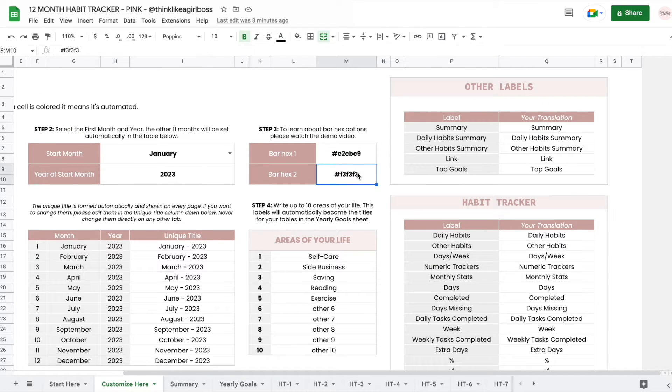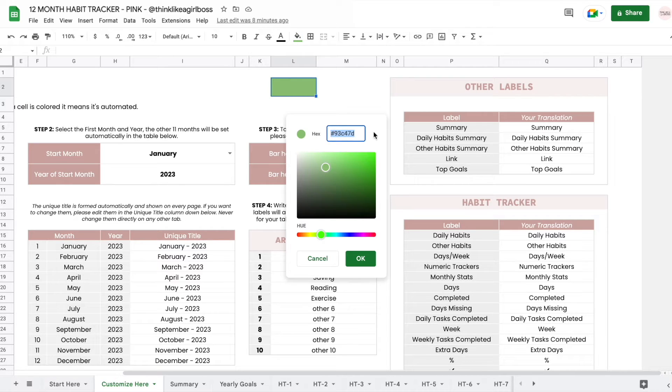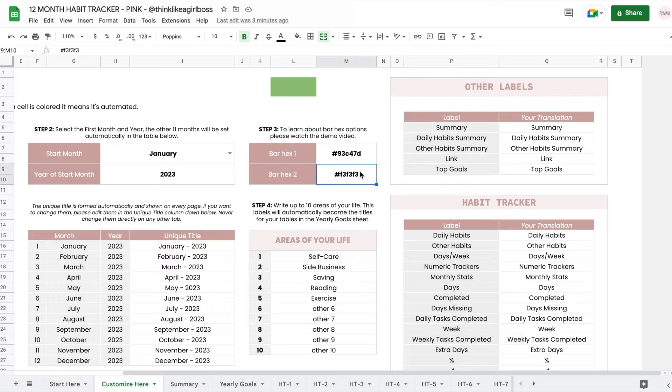This section controls when your progress bars will change colors. Bar Hex 1 is the color that will be used when your percentage reaches whatever minimum percentage you set. Right now this is a pink color, and the way you change it is to come into any random cell, select the color you want, click on the bucket, then click on the plus sign, and you'll get the hex value. Copy that exactly as it is, including the hashtag symbol, then come in here and paste that value. Once you do that, your bars will become that color. To change Bar Hex 2 — the color your progress bars have before they reach the percentage threshold — you do the exact same thing, only changing bar hex 2.